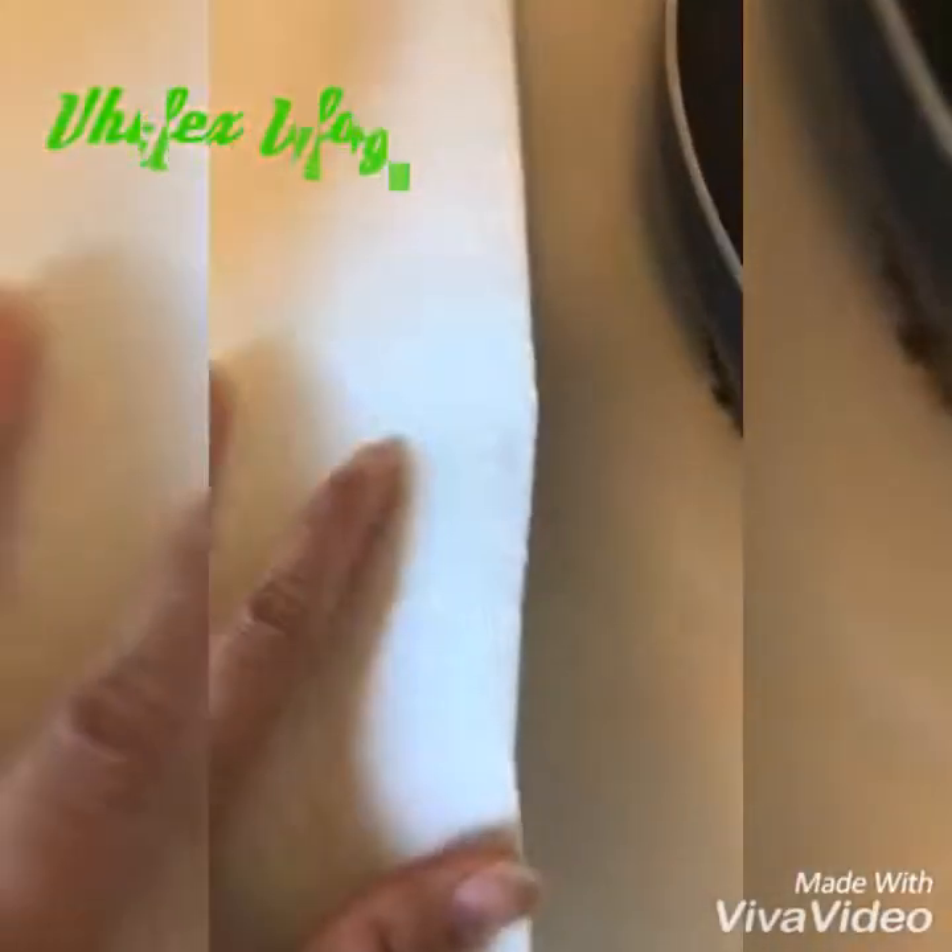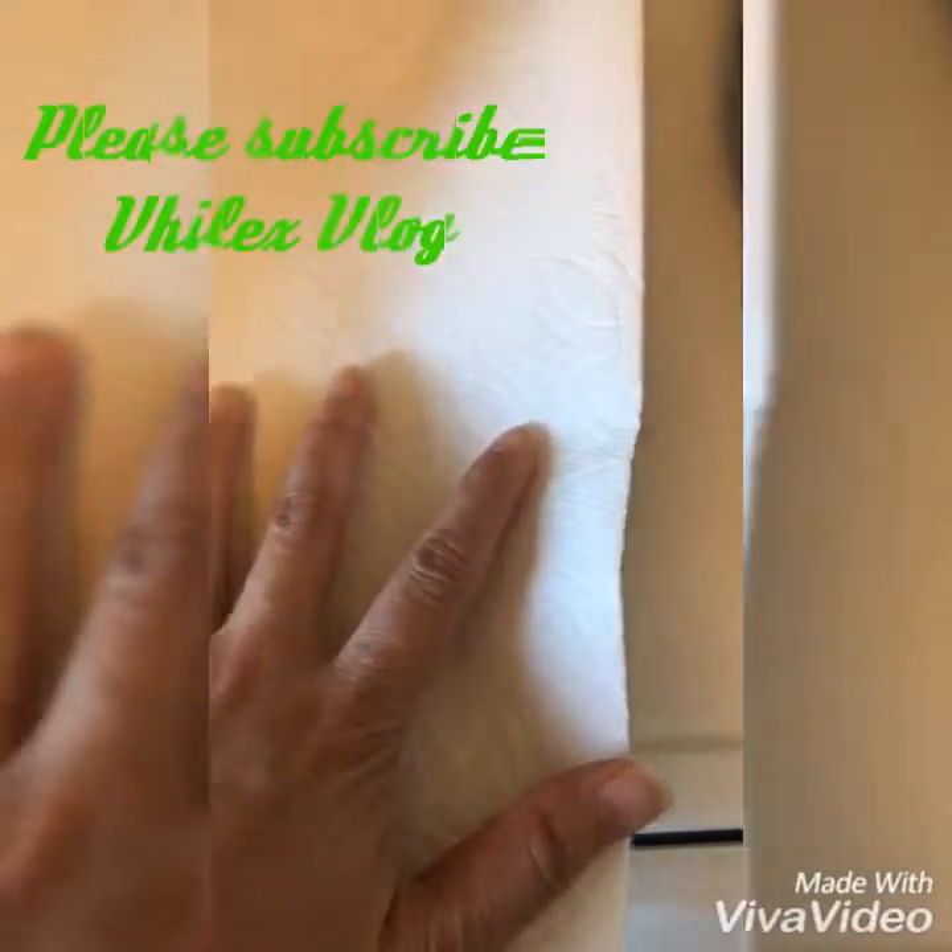Yun, maluto na. And then ito, lagyan natin ng paper towel para maabsorb yung mantika.